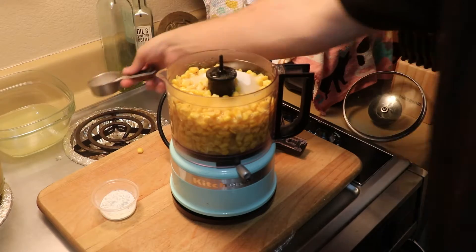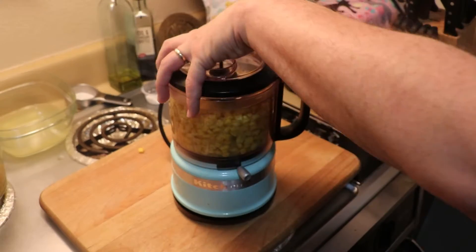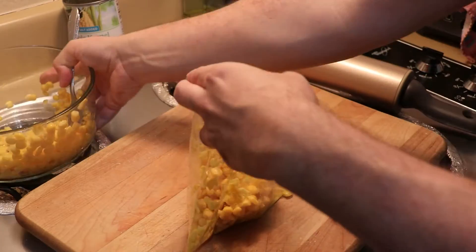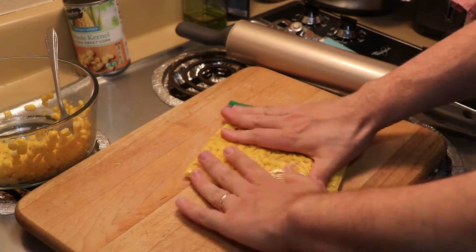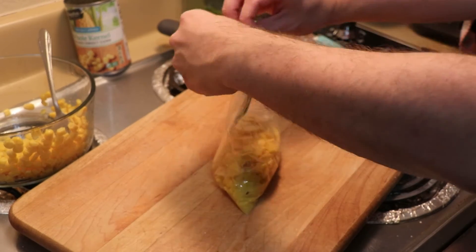If you don't have a food processor, here is the fastest technique: pour the corn kernels into a ziploc bag with as little air as possible, and then take a rolling pin and roll over the corn kernels, squishing them as you go. This is very similar to the techniques used to make the original Atol de Elote.